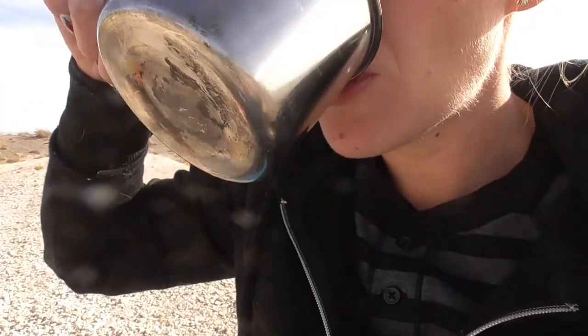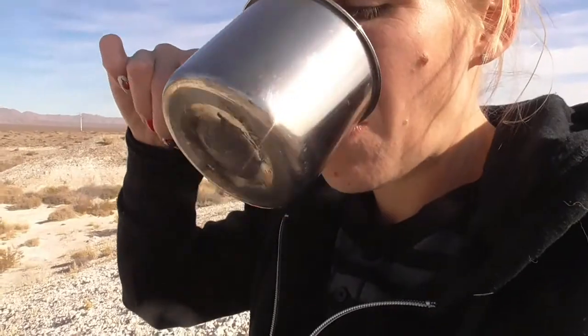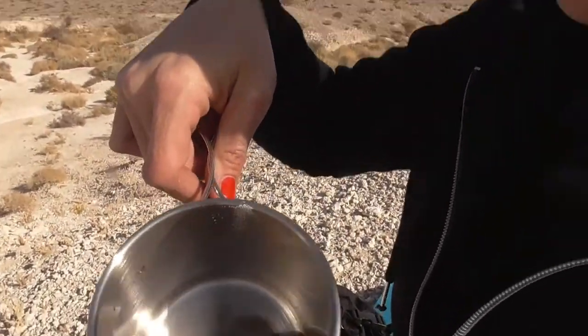It's actually not bad, and it's not hot at all - yay for me. Sugar helps. It's kind of muted - I don't think I cooked it enough. But it's actually pretty good though. I do like it.